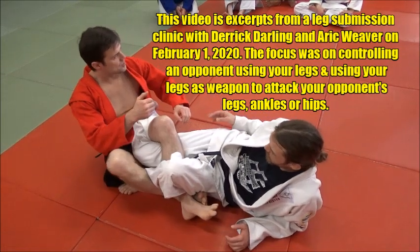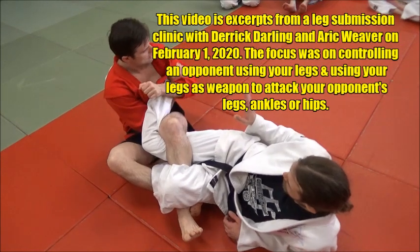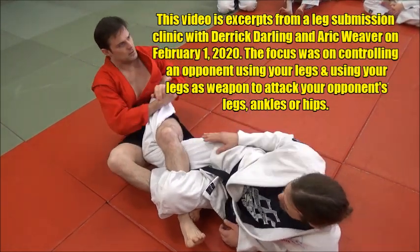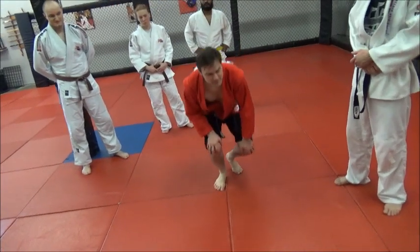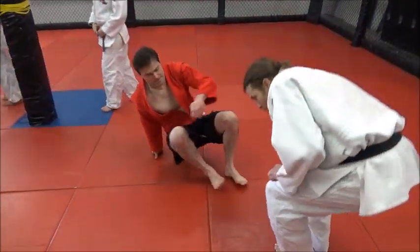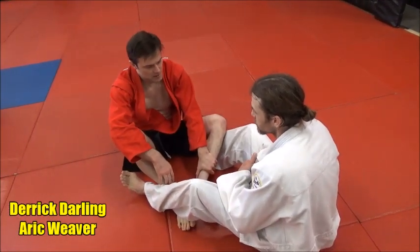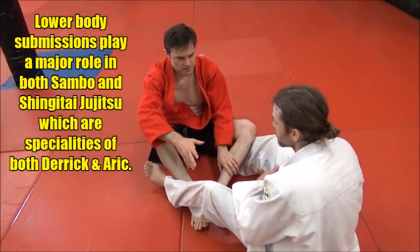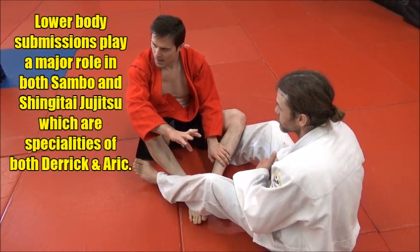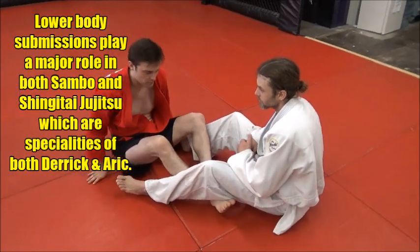But you can also — same thing — we're controlling and I can attack with my ankle locks and heel hooks. Let's work on some follow-ups to Ashigarami position. You can take it one of two ways, and it generally depends on how much control you want versus how much rule adherence you want. We'll start with the fun one first.